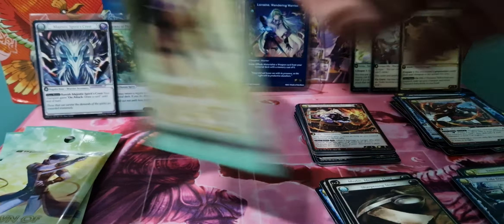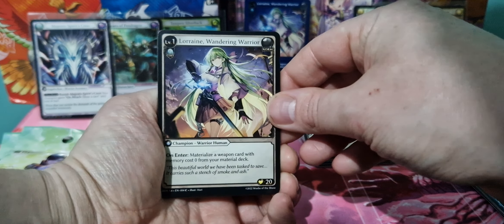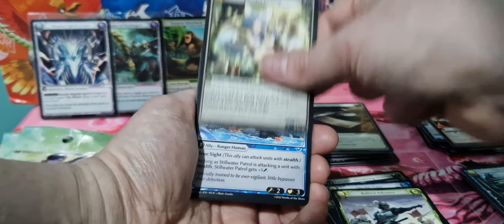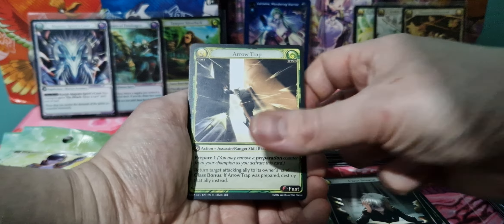I like Flesh and Blood where you can get any kind of foil. And Lord of the Rings did that as well until midway through, and then it was just select rares that were foil. But I like being able to get any card in a foil. Got Warrior's Longsword, Arrow Trap, and a Horn of Beast Calling.